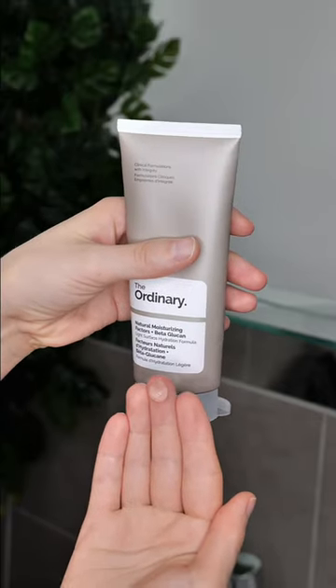Next it's time for the moisturizer. Take a small amount and blend it evenly all over your face and neck. Leave it on the skin — do not rinse.